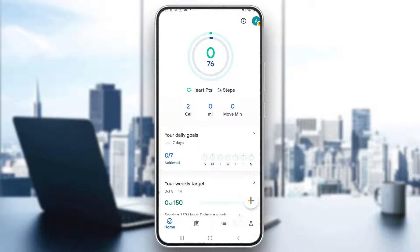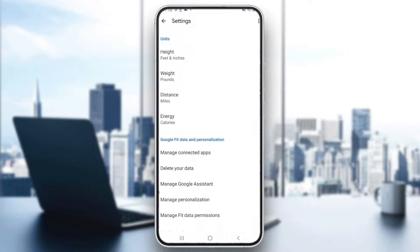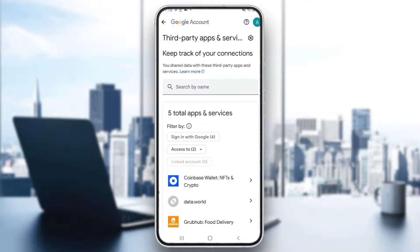If you just want to make sure, go back to Google Fit, open up your profile section, and click the Settings icon at the top of the screen. Click on Manage Connected Apps and here you will be able to see the Zeplife application if you have connected it successfully.